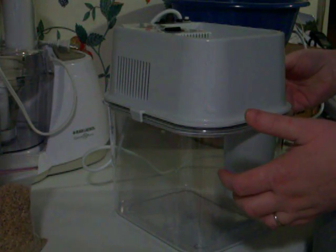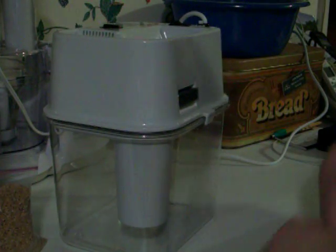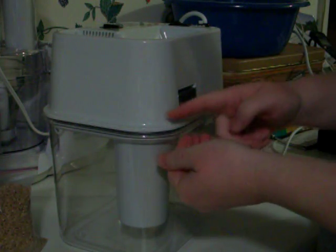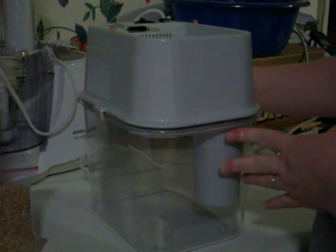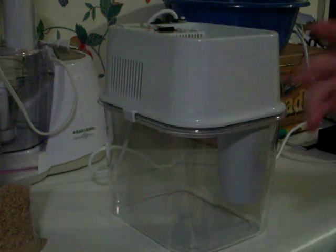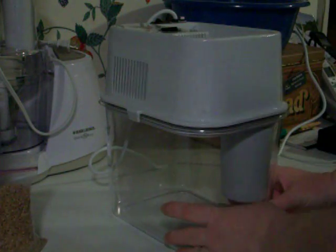You also have a sponge over here that collects flour. As you can see, I've been grinding. You'll just take that out after every grind and do like this in the trash can and it's ready to go.